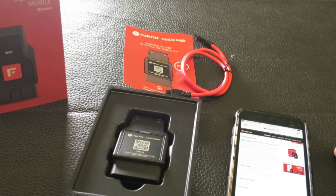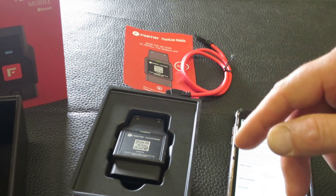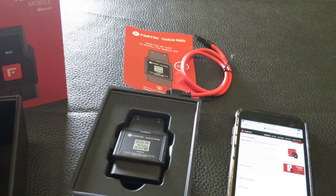We have a few of these on the site — they're just called Flashlink Mobile. I'll put a link below if you're interested in getting one or have questions about the product. Thanks for watching! If you like the video, give it a like — and if you didn't like it, give it a like anyway, because no one else is doing what I'm doing out here.